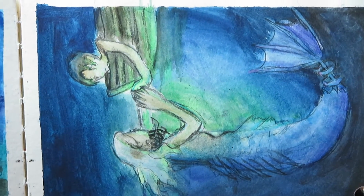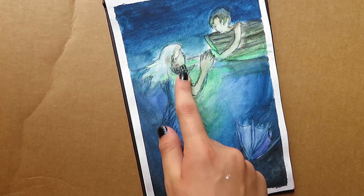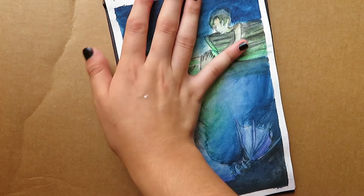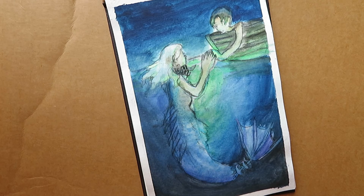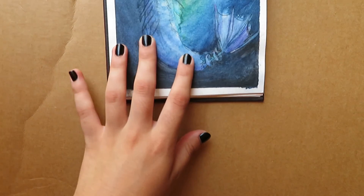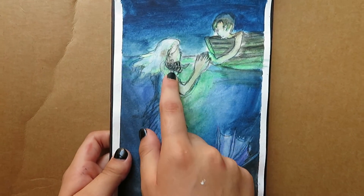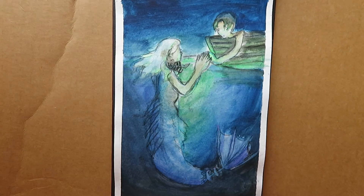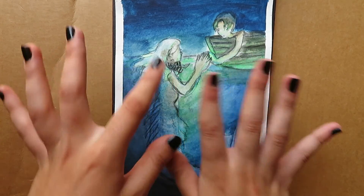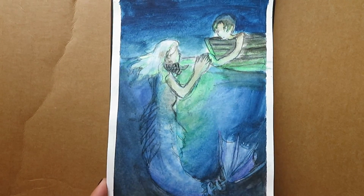Okay, so this one — the prompt was shipwreck. The story is that the guy is basically floating in the ocean and he meets this mermaid. But really she is evil, and that's not her real face — this is her real face. But it's so subtle. If I made it bigger I think you would notice, but it's so subtle that no one actually noticed this little evil creature there that's actually going to eat him.